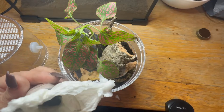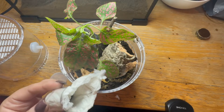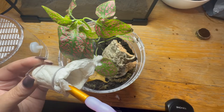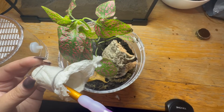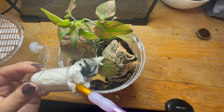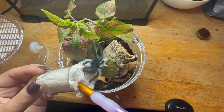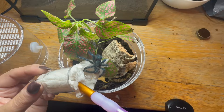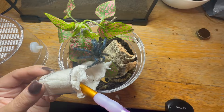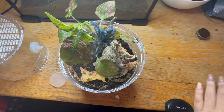Caribena versicolors are beautiful arboreal tarantulas. They start off as very pretty, cute, sort of baby blue colors, and then they grow into beautiful purples and pinks. Oh, so pretty! As you can see, this one still has some blue coloration and a beautiful pattern on its abdomen, but they will change — these will go through quite a dramatic change into sort of purples; it won't be blue anymore. Let's see if I can get some cool little shots.